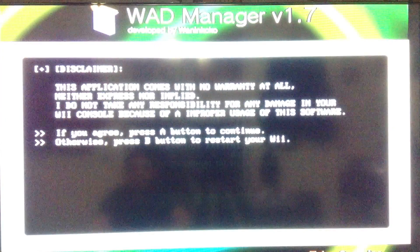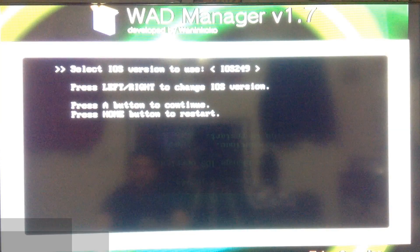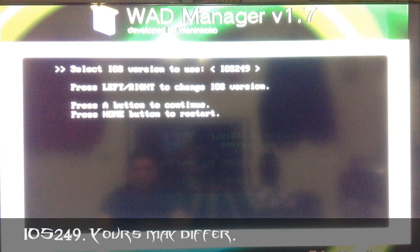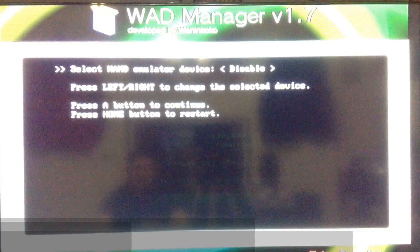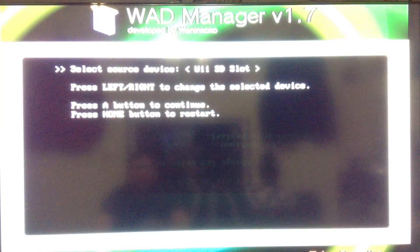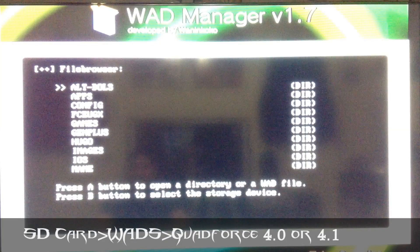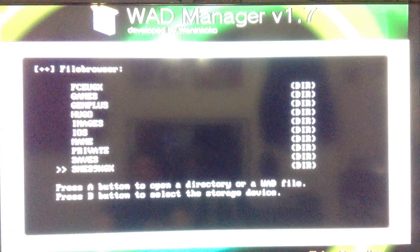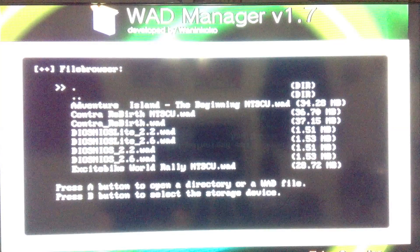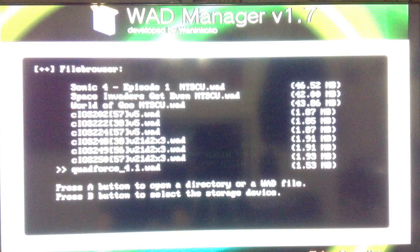So I'm going to the WAD Manager. I use iOS version 249. NAN emulator device is disabled for me, and the source — that's where your WAD file is going to be located — mine's in the SD slot. I go down to my WAD folder, and then I install Quad Force 4.1.